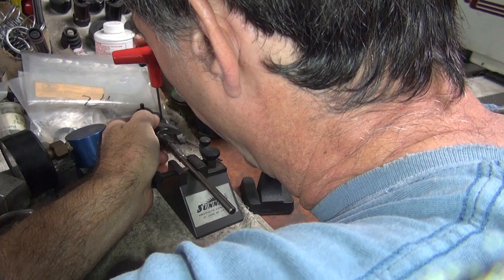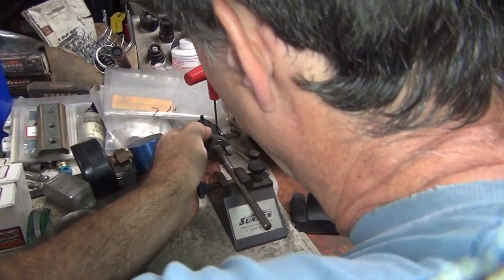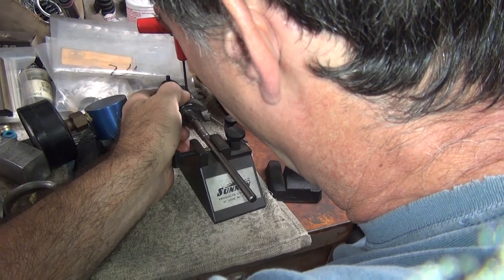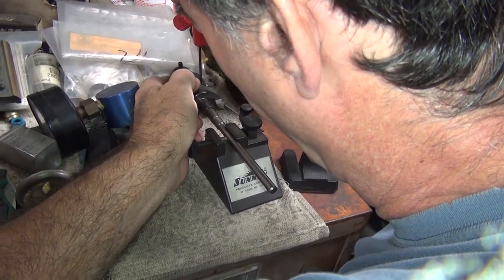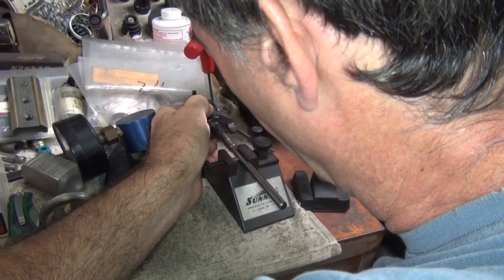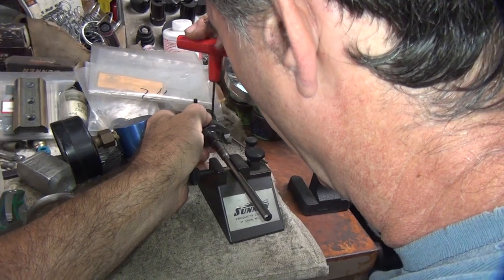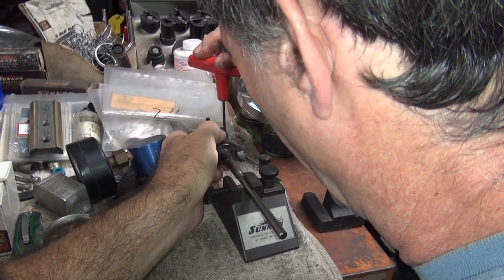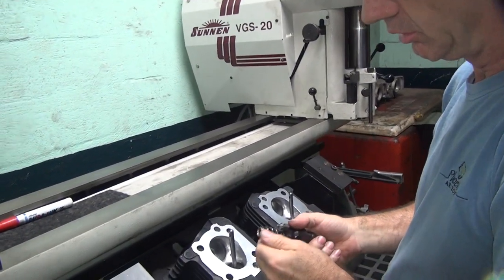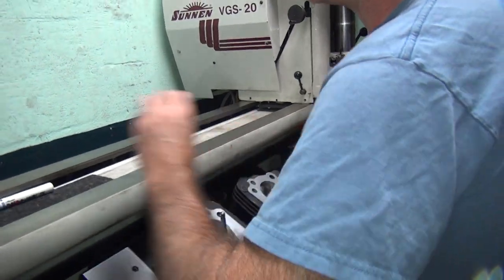You have to eyeball where you want it to hit. The fun part is figuring out where it's actually going to hit. I'm trying to move it but it won't move. Can you use it as is? It might cut too big — we'll see. If it cuts too big, we make it smaller, right? Yeah. There you go.